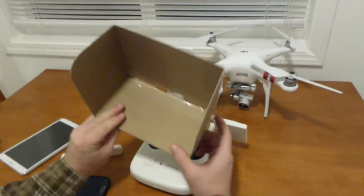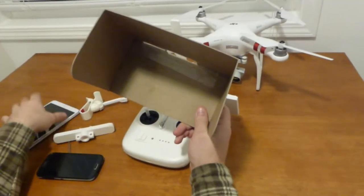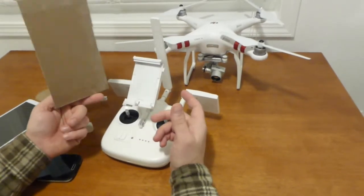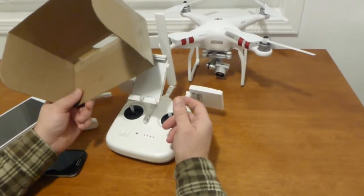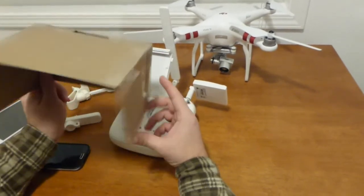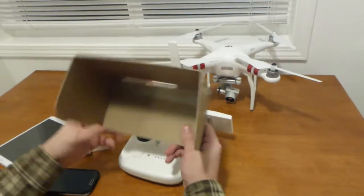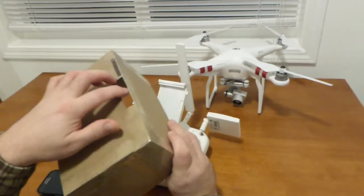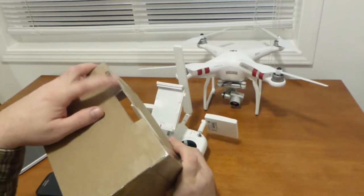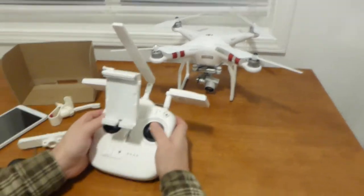Another thing I was looking for was a tablet hood. I looked around and there are some plastic ones for around 20 to 23 dollars, but of course I didn't want to pay that much. So I made a quick one out of a cardboard box — it works. I cut a big hole for the mounting device and a small one for the power and volume controls. It actually works pretty well.